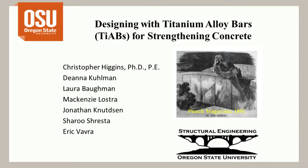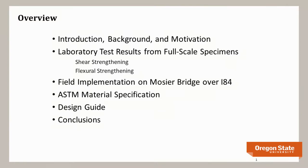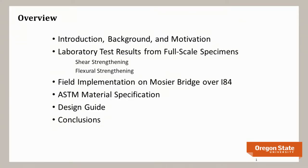This work has been done by many graduate students. The overview: I'll give an introduction and background, motivation for the work, laboratory test results from full-scale specimens representing existing bridge girders for shear and flexural strengthening, the first field implementation using titanium alloy bars in Oregon, a new ASTM material specification, an AASHTO LRFD-based design guide, and conclusions.